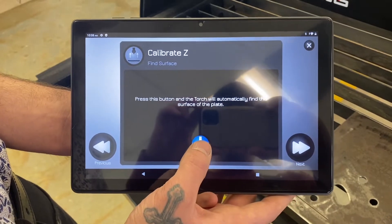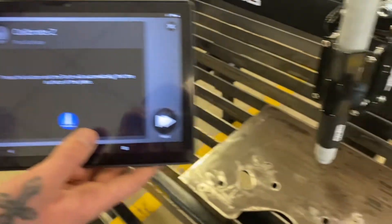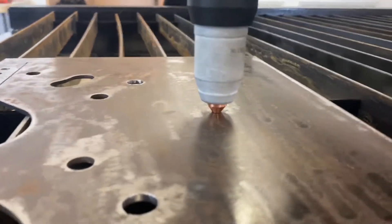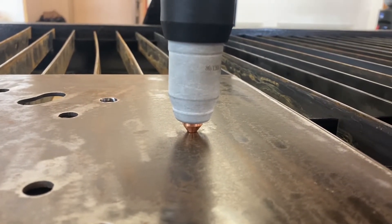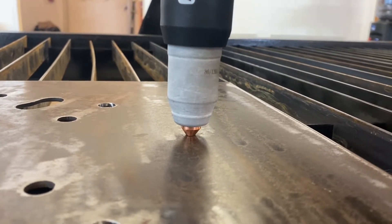This button right here is going to tell the torch to go down and find the surface. Press that blue button and you can see it's pushing in. It's important to know at this step that it is not just finding the surface — it's actually trying to push through the surface. So we've got to relieve the pressure on the torch, which is the very next step.